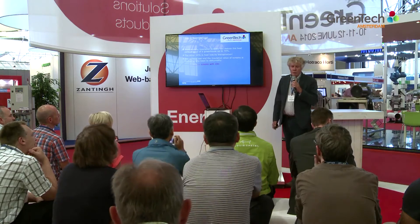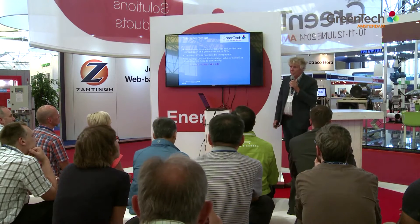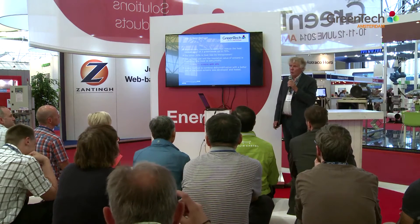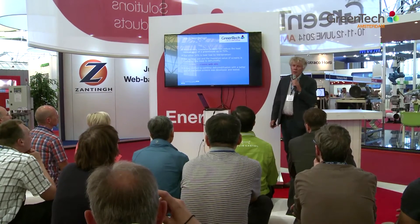In the traditional greenhouse, we have to get rid of moisture by pulling slits in our screens or by using porous screens, and that costs a lot of extra energy. We developed a new method to dehumidify with the goal of getting a better use of our insulation screens.